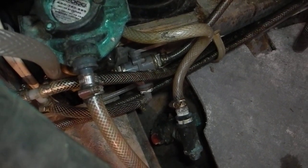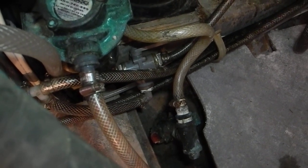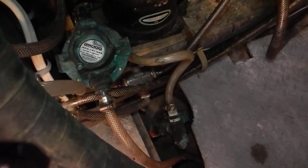If that thing were to leak, your boat could sink pretty quick. We had one do that — interestingly, at a golf store. Be careful about that.